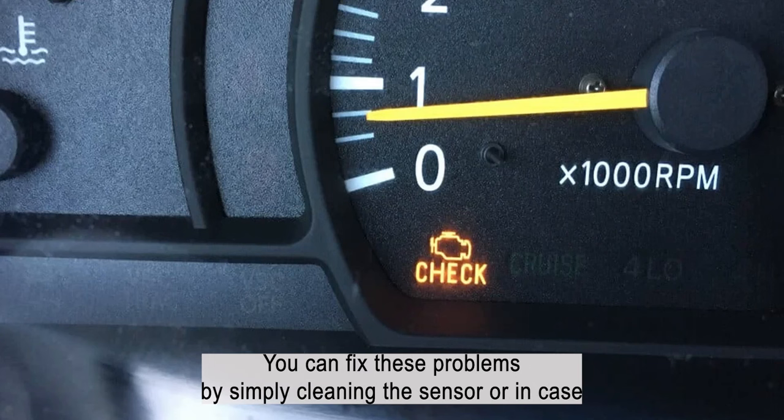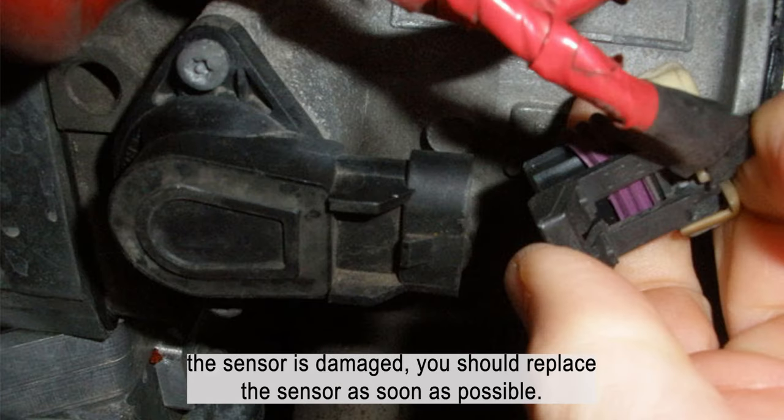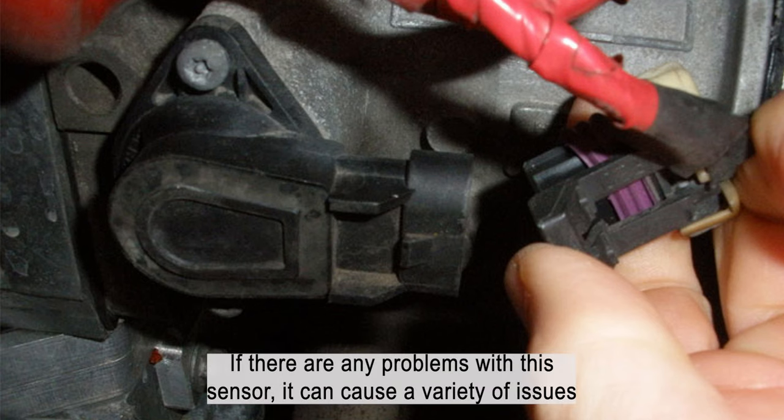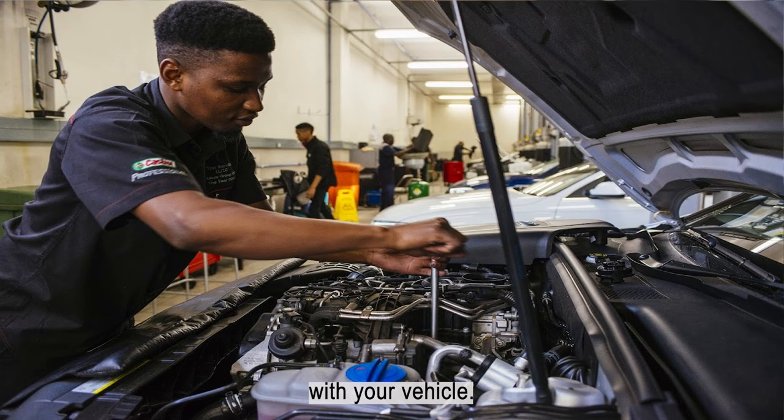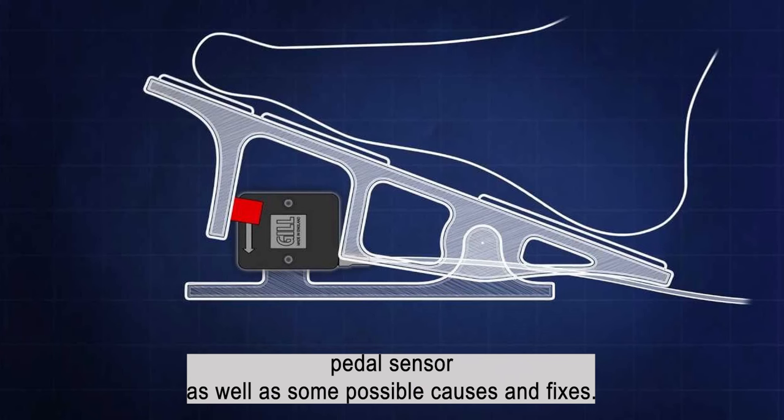You can fix these problems by simply cleaning the sensor, or in case the sensor is damaged, you should replace the sensor as soon as possible. In this video, we will discuss the symptoms of a bad accelerator pedal sensor, as well as some possible causes and fixes.